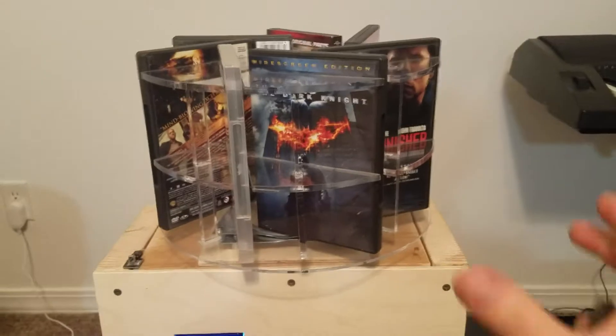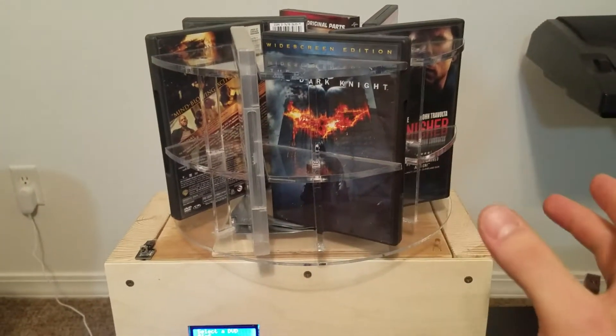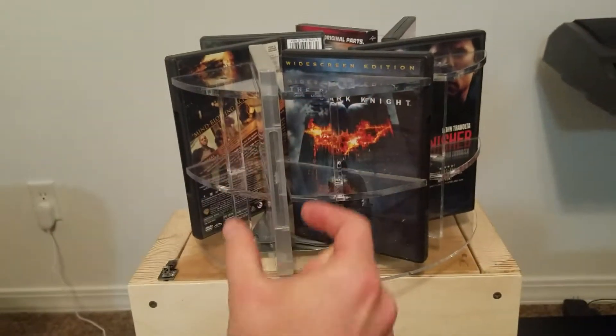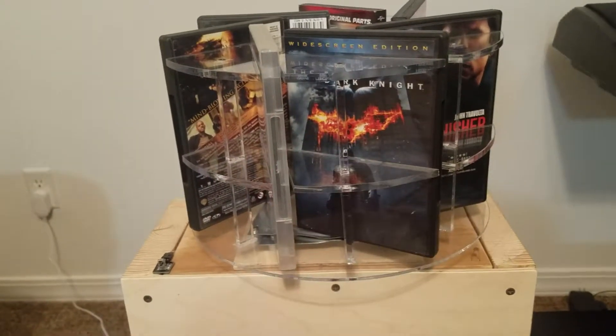Ideally, this would be encased in a cylindrical clear case. You can still see the DVDs, but you wouldn't be able to access any of them except for the one slot right here, where you could reach in and pull it out.